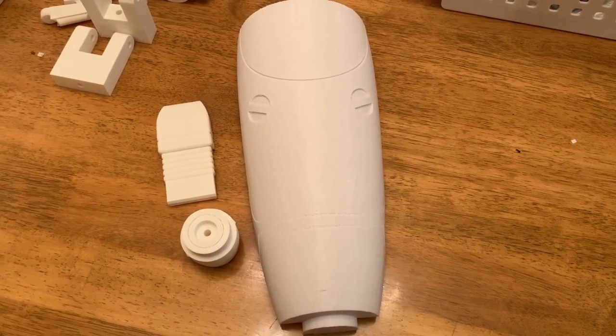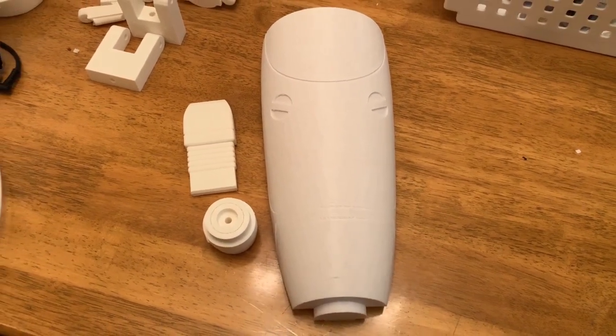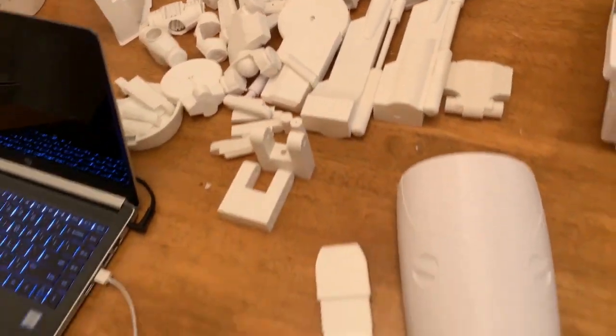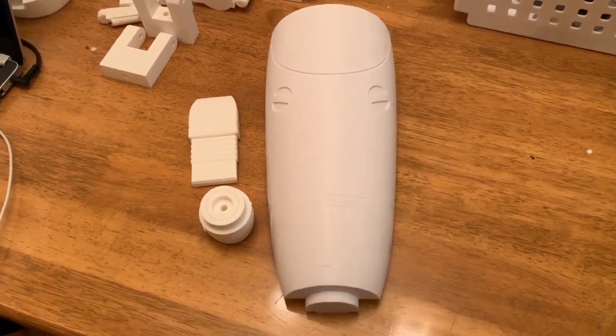So there it is. I can't wait to Dremel it out and get it painted — it's going to look really cool, but it's going to be really big. We have this pile of parts here that is finished, and this is like a 200-part print, so we have a long way to go. But hopefully we make it in time for Comic-Con.